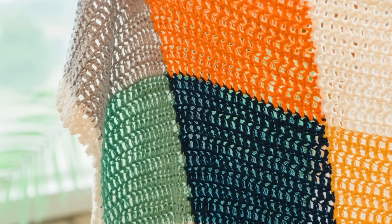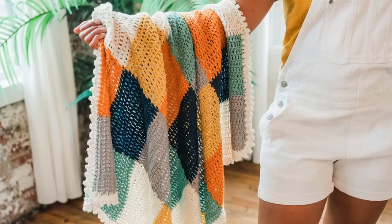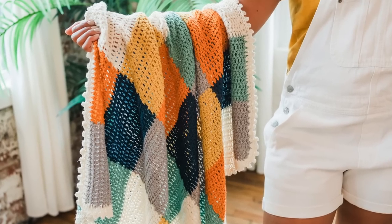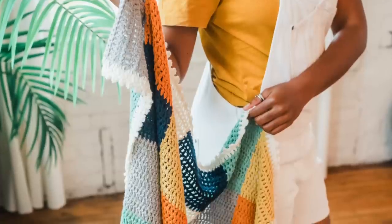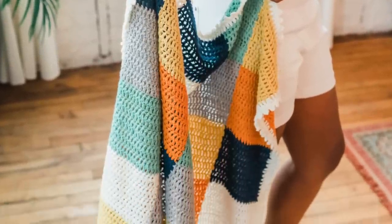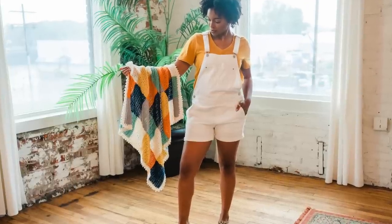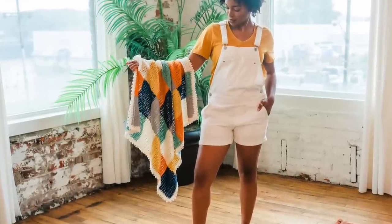I love this blanket because it looks way more complicated than it really is and the color options are endless. You can go for a random checker like I did, a classic gingham look, or use up all of your scrappy leftovers for a colorful stash buster. You can also play around with the size, taking this from a baby blanket to a throw or even a king size bed blanket by adding more squares to make it longer and more strips to make it wider.